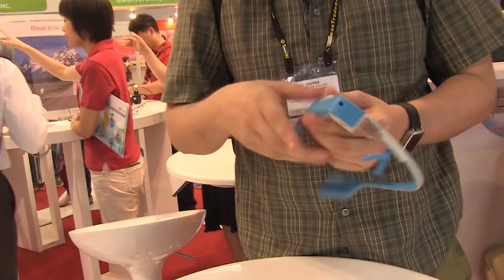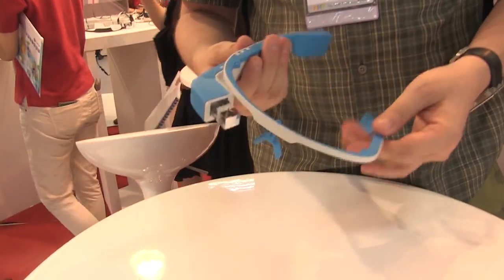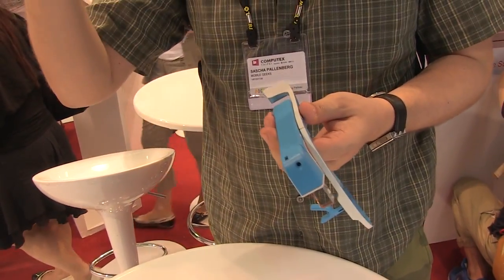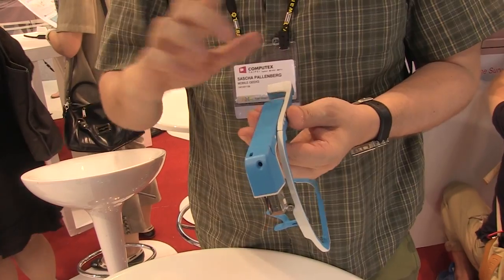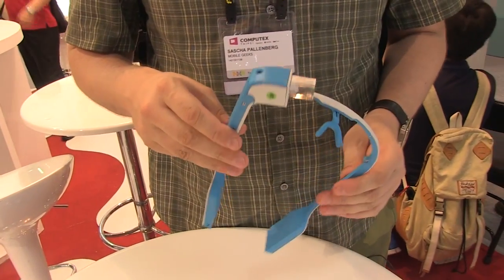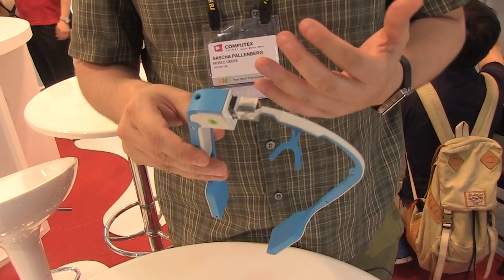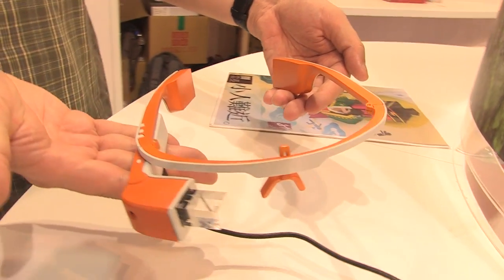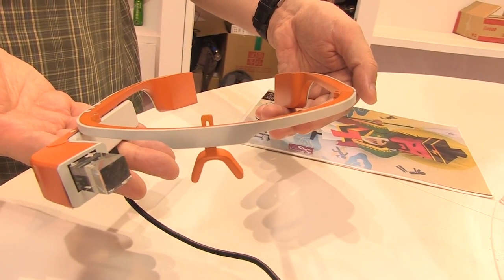It's a little bit flimsy in my opinion, not only when it comes to build quality — look at this — but especially when navigating around the Android screen, because it's just showing you a pointer. What it's capable of doing is more like an augmented reality version, because they're showcasing a couple of pictures and you get additional information as soon as you take a picture with the 5-megapixel camera.